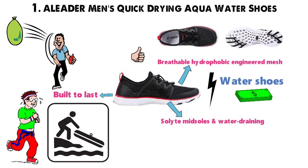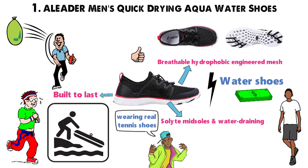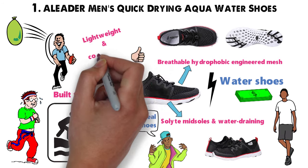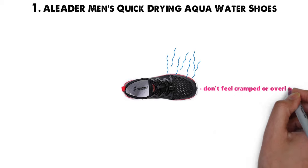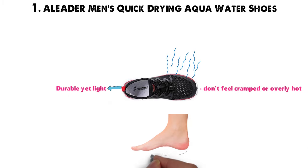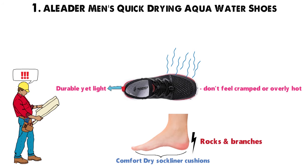And yet these shoes somehow manage to look cool. Several guys say they look like they're wearing real tennis shoes when they explore the outdoors in their Eliter water shoes. Lightweight and comfortable, you won't feel like you're bringing half the beach home with you. The mesh uppers encourage airflow so your feet don't feel cramped or overly hot, and the outsoles are durable yet light. A Comfort Dry Sock Liner cushions your arches as you walk so you don't feel like you're rubbing your feet against rocks and branches.